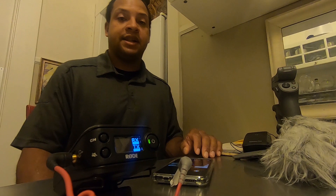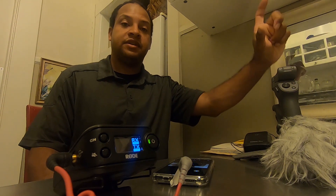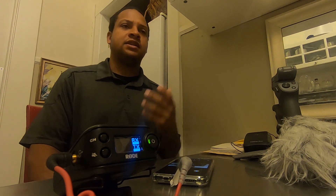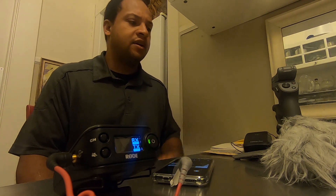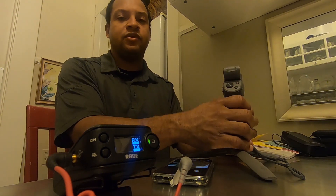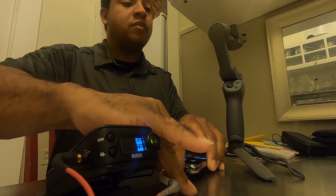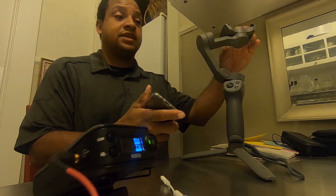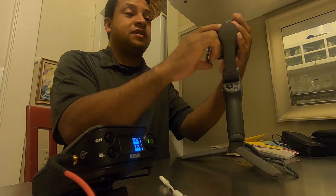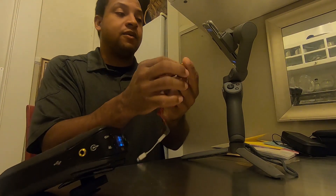Another thing a lot of people overlook is how much vibration occurs when holding the phone. I recommend getting some kind of steady gimbal — they're very affordable now. This particular model is the DJI Osmo Mobile 3. I've got other videos on my YouTube channel with examples, but this will stabilize your phone. You still have room to connect your adapter on the end, though you may need a slightly longer cable.